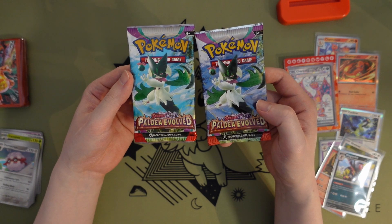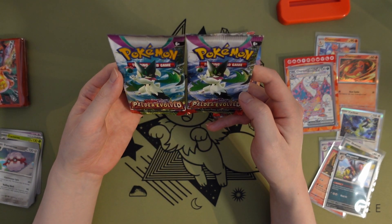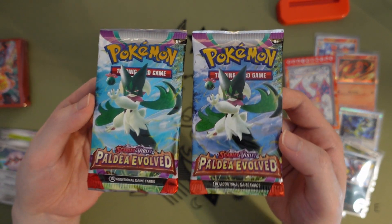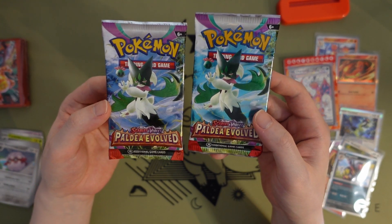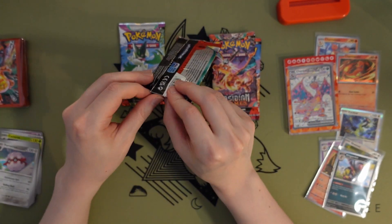We got two of the same pack art, but this one seems darker — that's weird. Is that on purpose? I didn't realize they were — just trying to double-check it's not an optical illusion. I didn't realize there were two shades of blue — maybe a different print run.